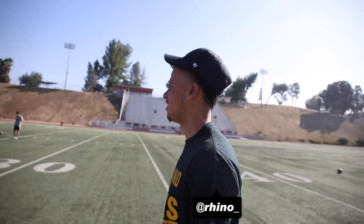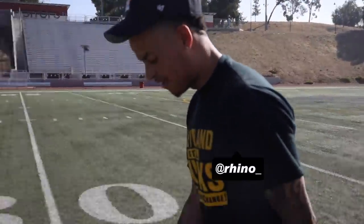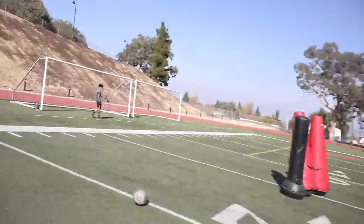So we're out here filming this little skit and they asked me to take a free kick. You think you still got it in my vans? I haven't kicked a soccer ball in a year. I'm low-key nice.